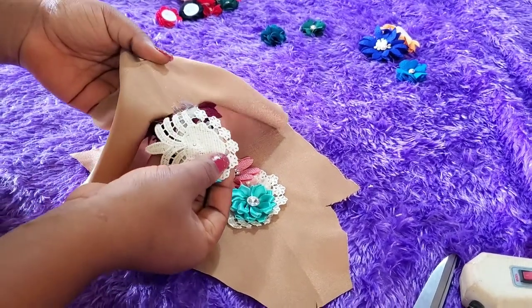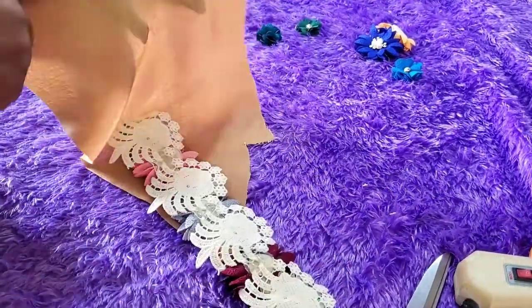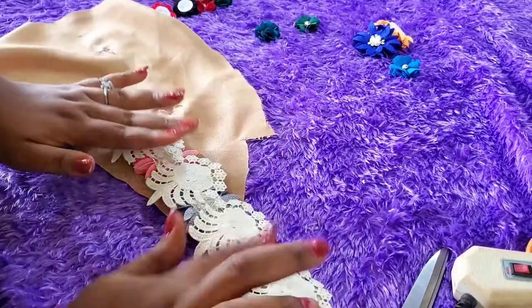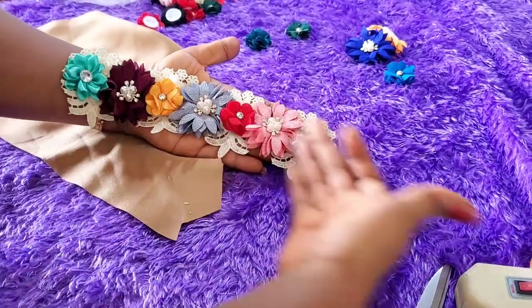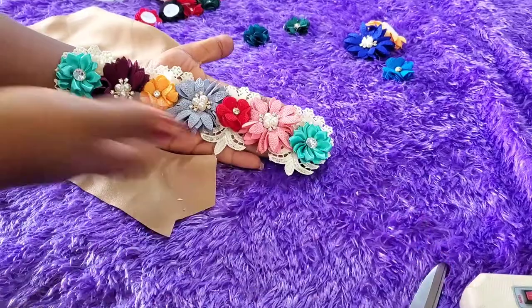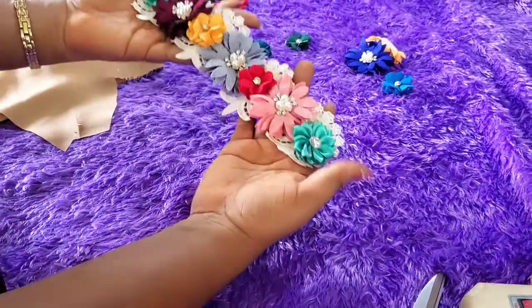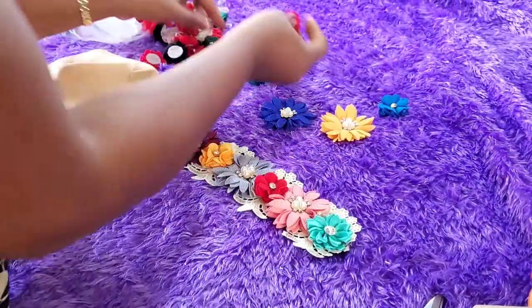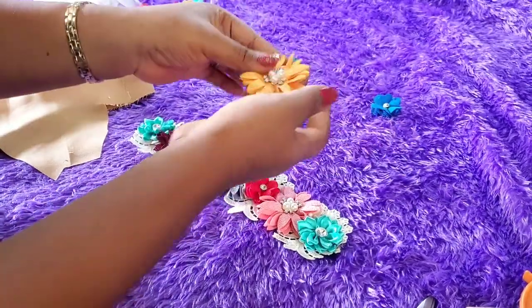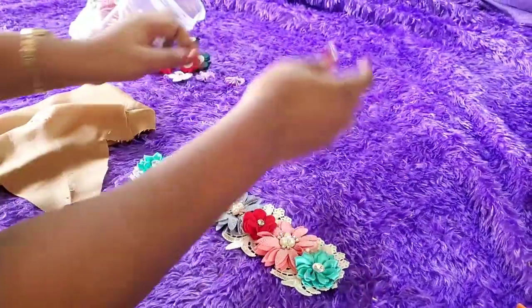Who would have imagined that scrap fabric could turn out to something like this? I used that cloth as a base so the glue would not touch the floor. Make sure you use a base — a paper, newspaper, or pattern paper, anything is fine. Just look at that beauty! You can do this with all your scrap applique — please stop throwing them away, they can be used for something else. It doesn't even have to be exactly like this; it can be anything you feel will make something beautiful.